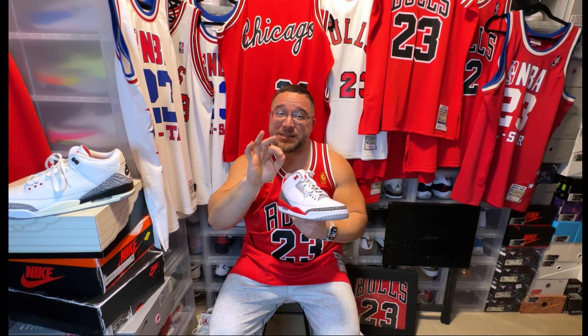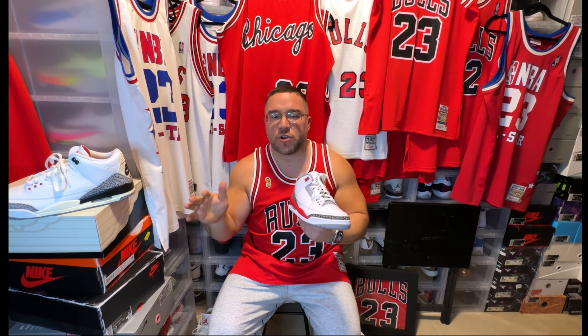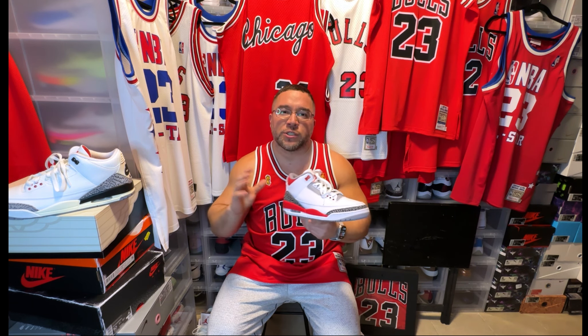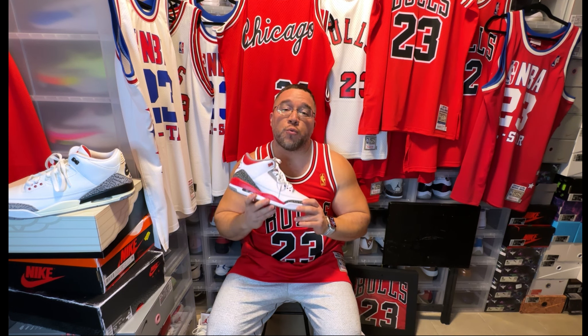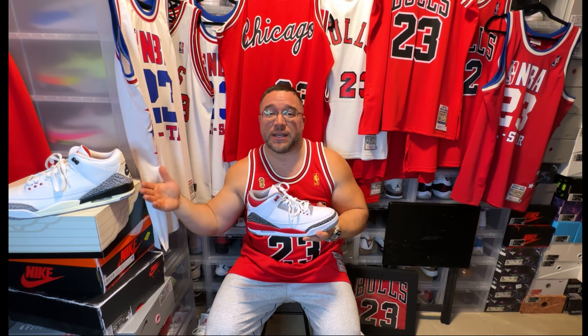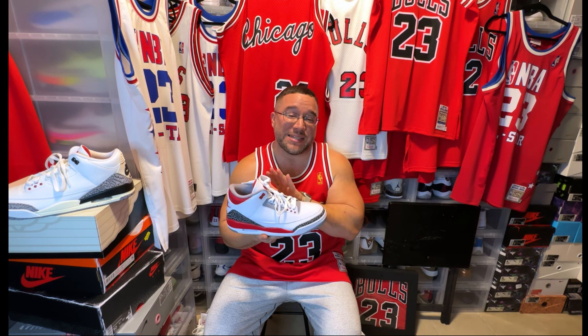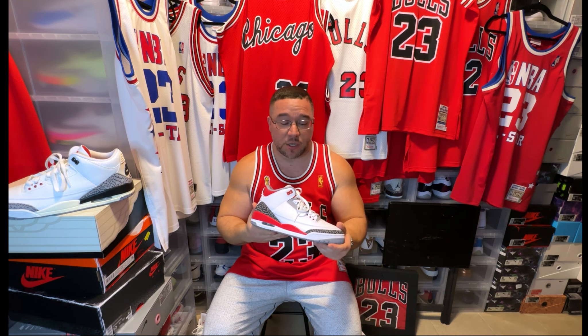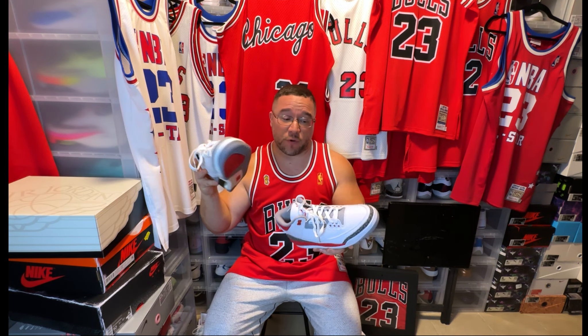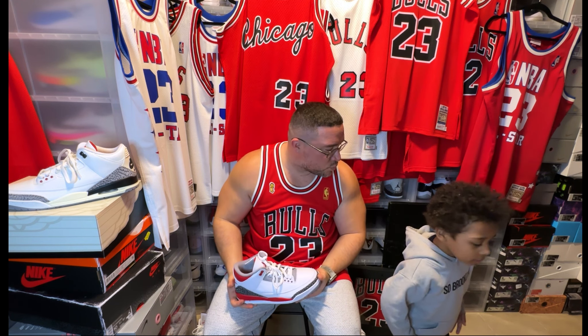Take a look at those stats on Basketball Reference — a great website. He averaged 45 a game with around eight rebounds against the Cavs. Scottie Pippen averaged around 10 points a game at that stage. A lot of people say Mike never won until Scottie arrived, but Scottie didn't really develop the way people thought until 89, 90, 90-91. Anyway, the Fire Red Threes are the sneaker he wore in the 1988 playoffs — a gorgeous sneaker.